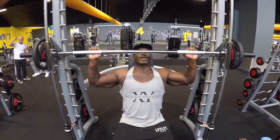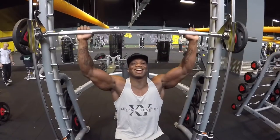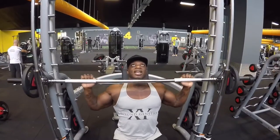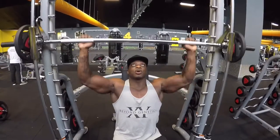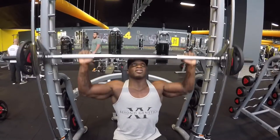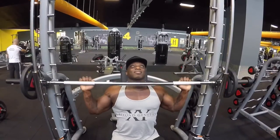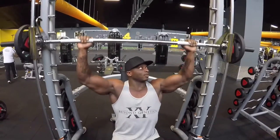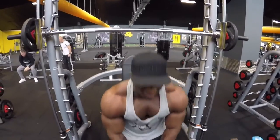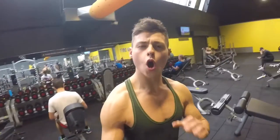Nice and slow — that feels amazing, lightweight. Now the fast reps for 10: one, two, three, four, five, six, seven — feel the burn! That's it — wow, that feels amazing. Make sure you always build up the weight for maximum results.